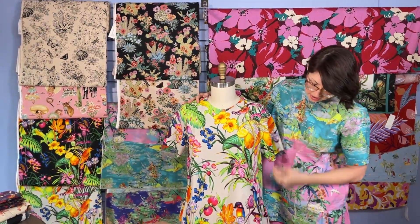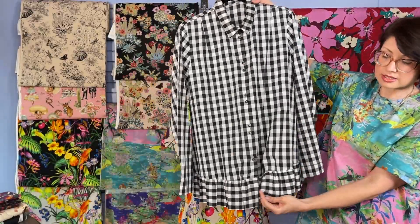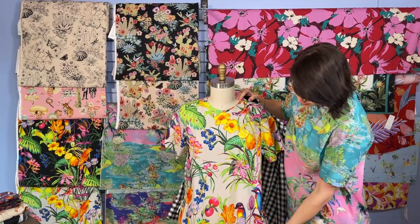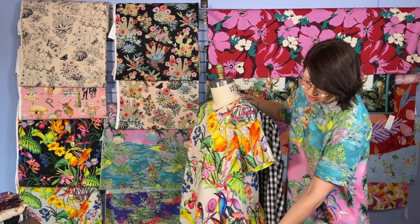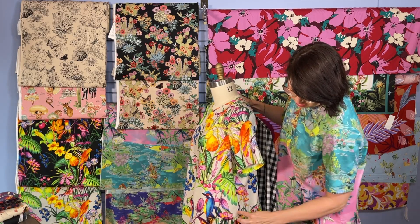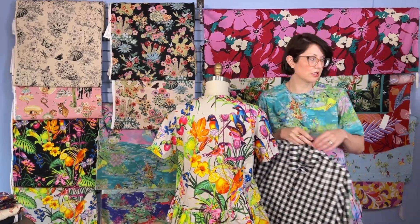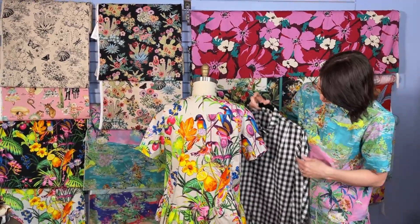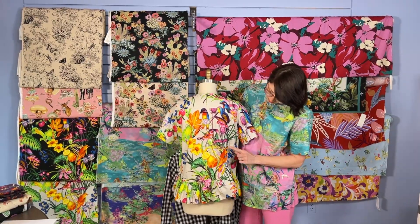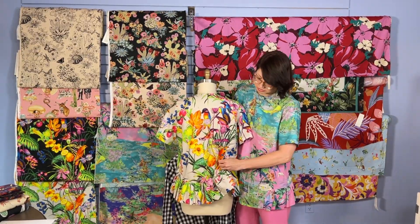Back to the front — another detail is that the ruffles on the original go all the way to the center front. But on our new version, we left the front simple and then added the ruffle at the side. There's this wonderful angular piece where the ruffle starts, then it extends to the back and meets the button placket — just like the original. The ruffle detail in the back is the same as the original, with the same three-button placket and the same way the ruffle meets that placket. And it is a functional button placket.